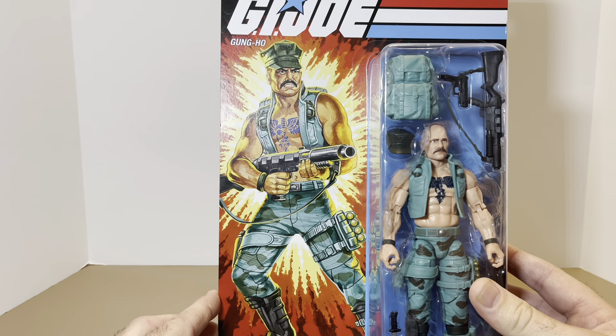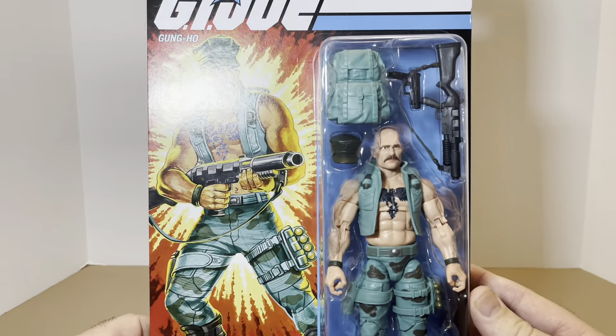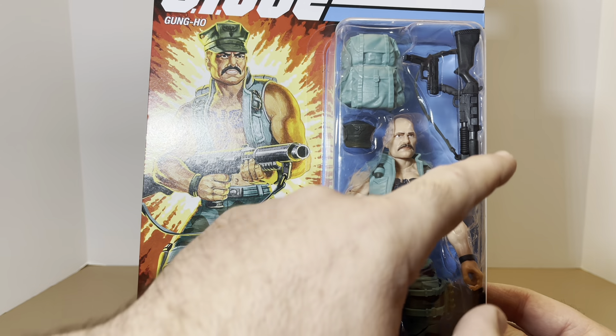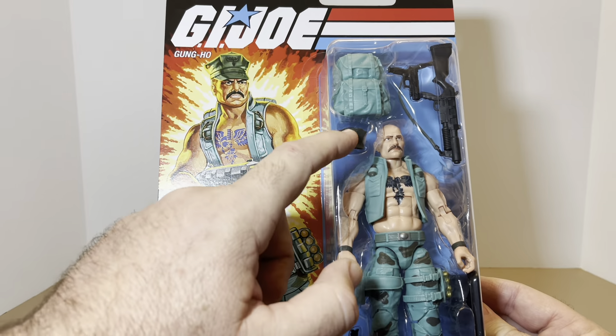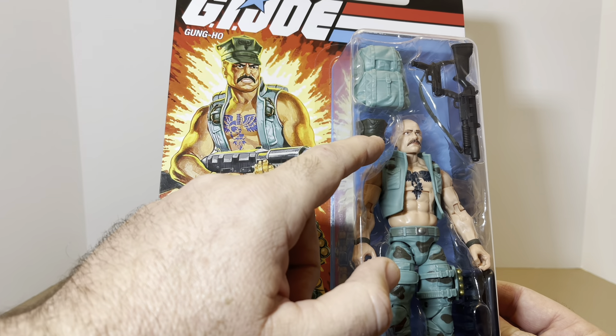Let's look at that nice, beautiful card. When I see that, man, just takes me back to the 80s. Now, with this Gung-Ho, I never had this Gung-Ho. I had him in the traditional Marine Class A's — their dress uniform, if you will. But never had him in this variation.